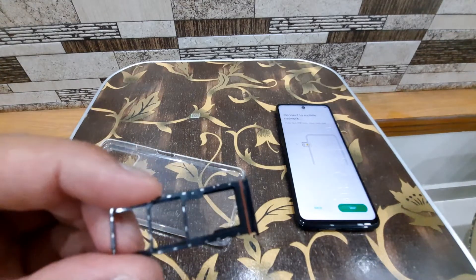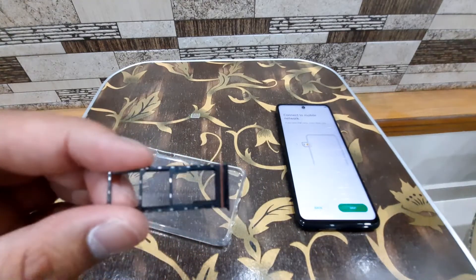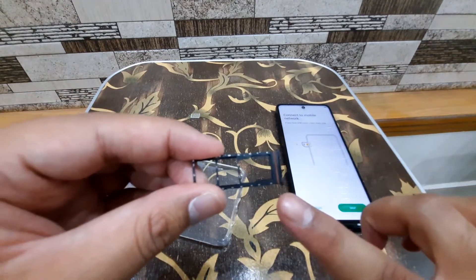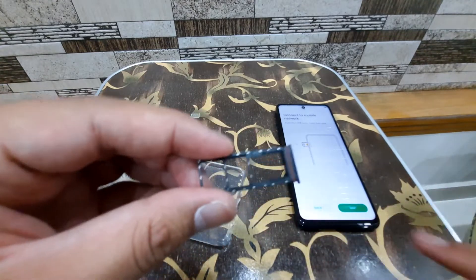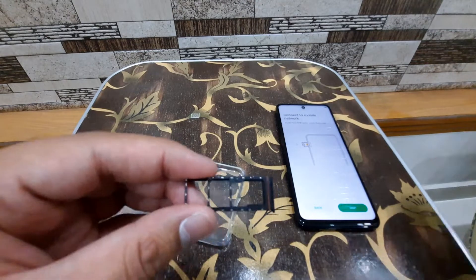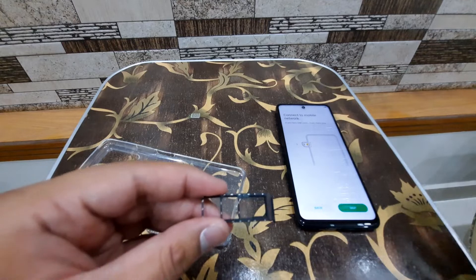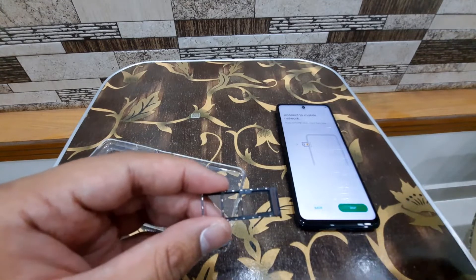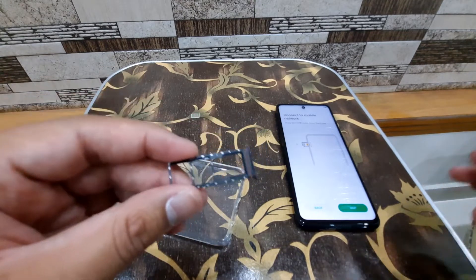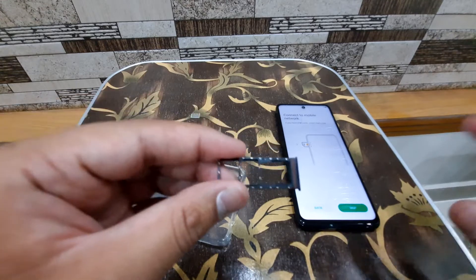Even though this phone doesn't have an IP rating, the rubber gasket on the SIM slot provides at least a little splash protection. This is the SIM slot I showed from the sticker — it has the SD card slot as well. Even though the phone comes with 128GB storage and most people won't need a memory card, it's good that the option is available for those who need it.